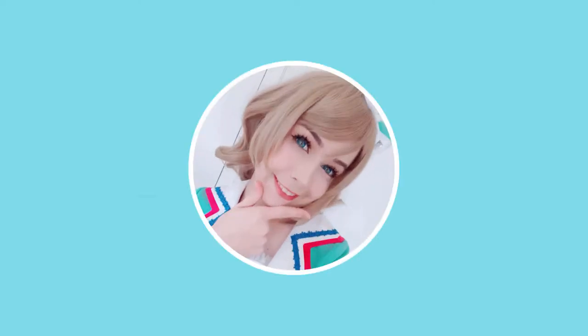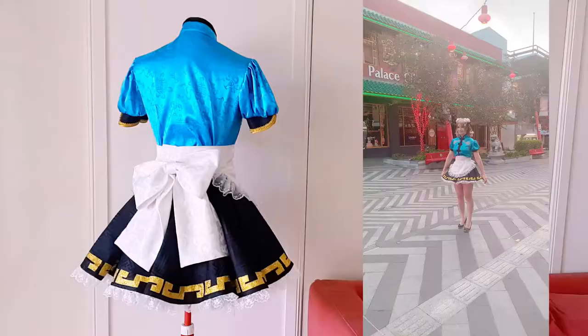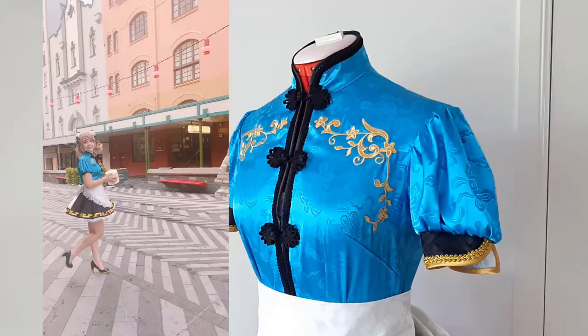Happy Lunar New Year! To celebrate, I wanted to make this unidolized China Dress Yo outfit from School Idol Festival. I love that it's a maid design, I love that her little bun covers, and I'm so ready to make something simple. It's just been ages since I made something for myself.